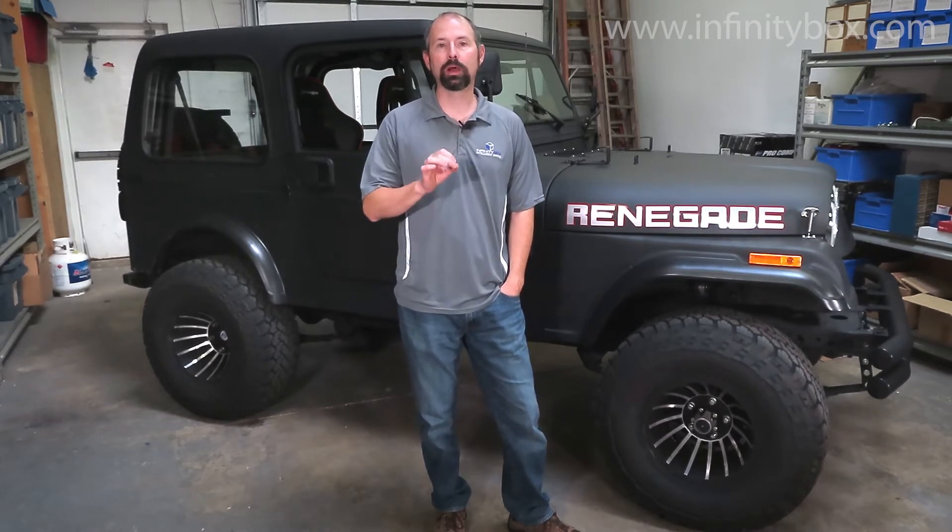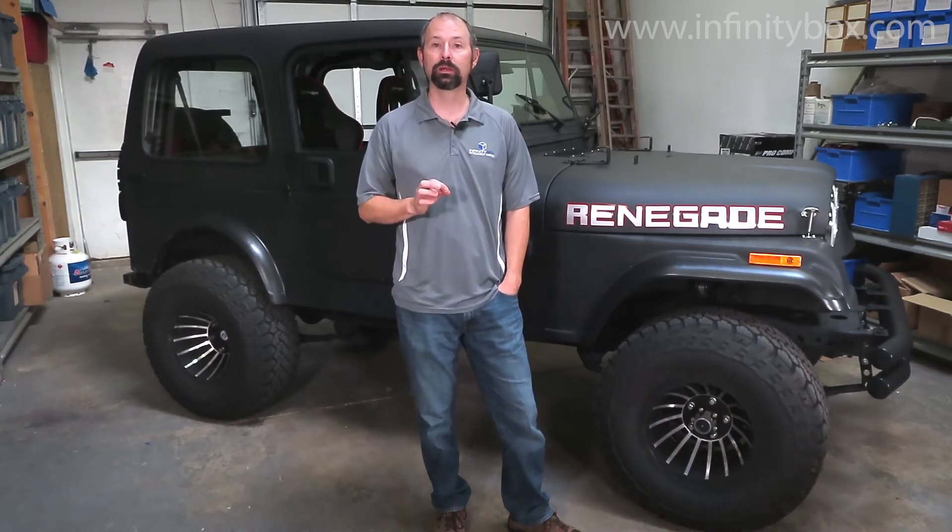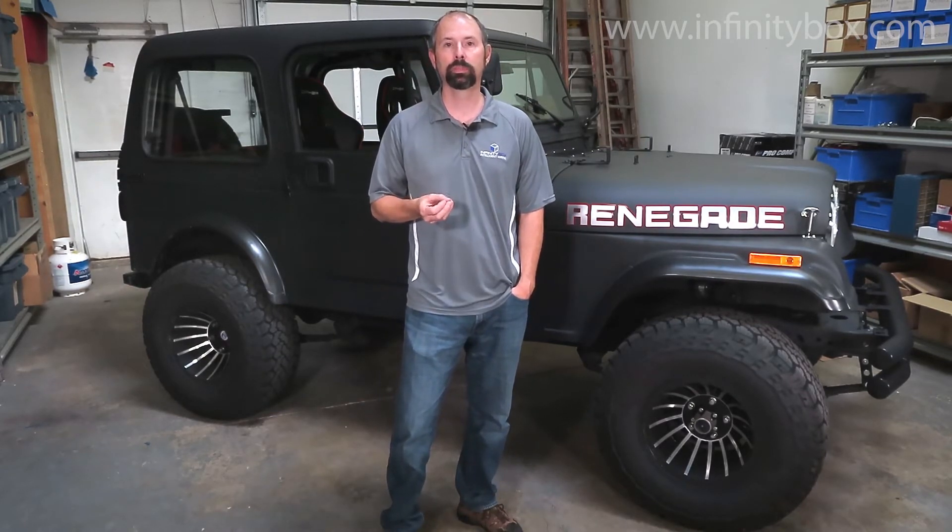We're going to take you through the process and show you the simplicity of wiring with the Infinity Box system, but also the power and the flexibility you can get by putting our system in your Pro Touring build, your street rod, your hot rod, your race car, even your kit car. So we're going to take you through that process step-by-step.